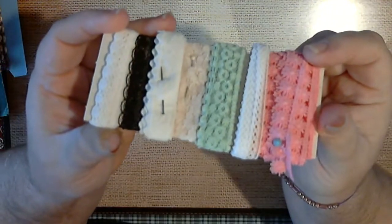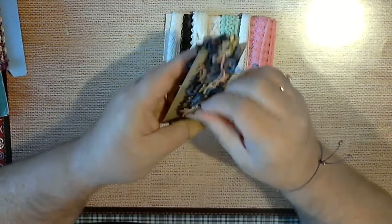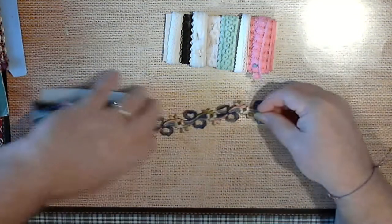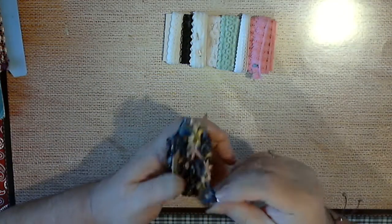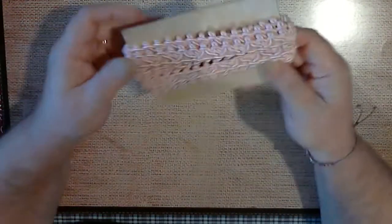Then you have all of these different ones. And this was what I thought was pretty neat — look at this, isn't that pretty! I even got some material — it's the fabric, kind of the velvet material and some silk material. And then this.